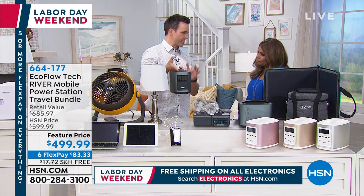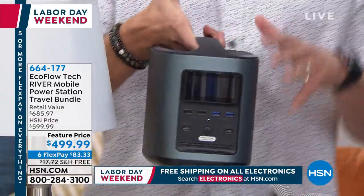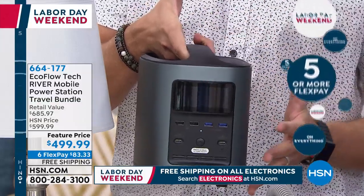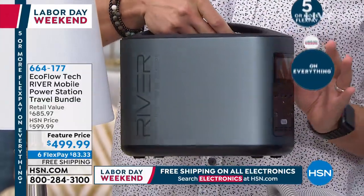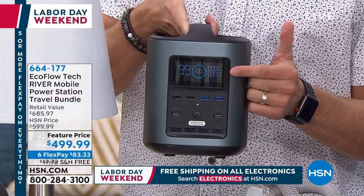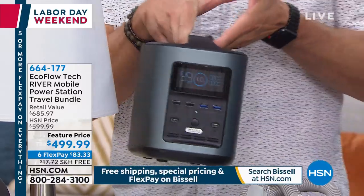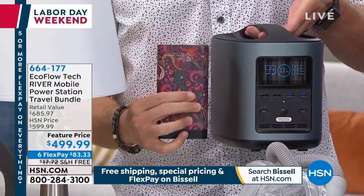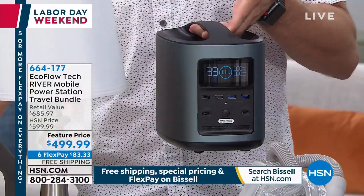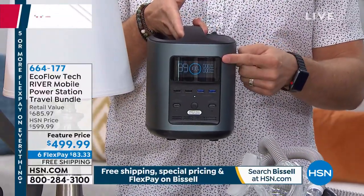All you do when you get this home is take it out of the box — no fancy setup, completely silent — press one button and you have immediate access to an industrial amount of power: 100,000 milliamps. This is not one of those small ones that will charge your cell phone one or two times. This is 50 times more powerful than those, giving you an equivalent amount of power as gas-powered generators, in 11 pounds, completely portable.